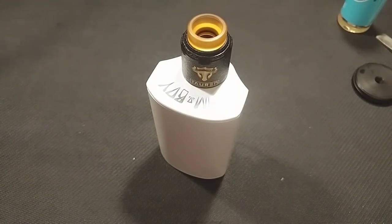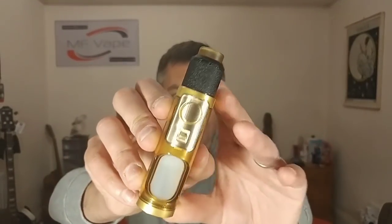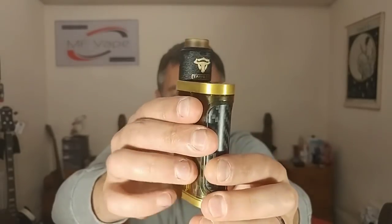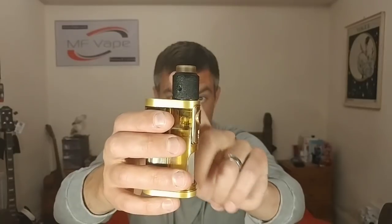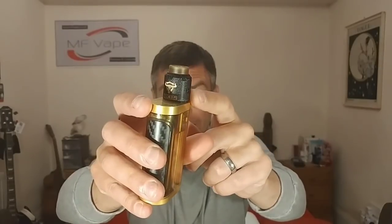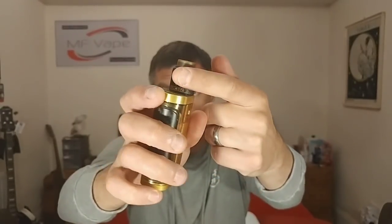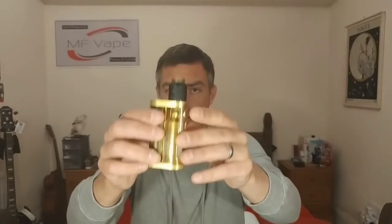That's the Tauren RDA coiled and wicked up - let's go back up top and I'll tell you what I think about it. Back up top we have the Tauren RDA, this time sitting on top of the Furion mechanical squonk device by Lossvape. This Furion has got polished Ultem brass panelling. The Tauren is made from stainless steel on the actual deck, with a brass top cap with the Cerakote black finish and Ultem drip tip - I think it's a nice little match up.